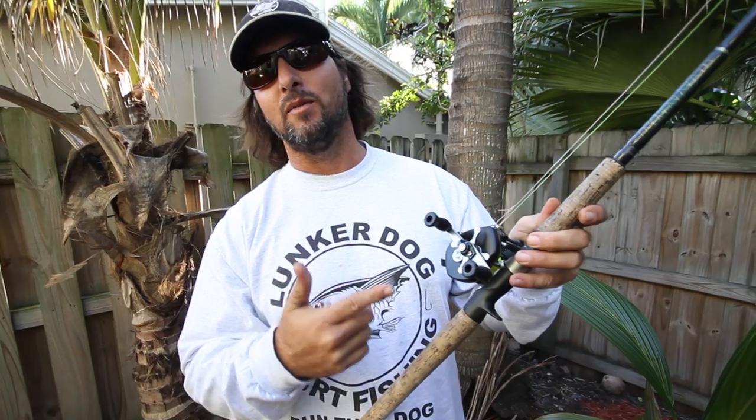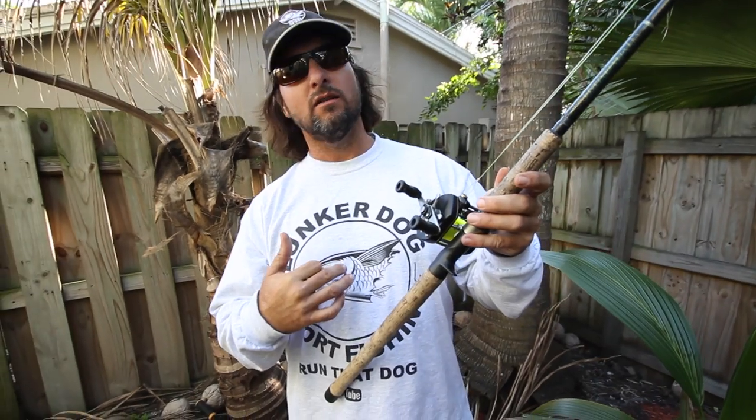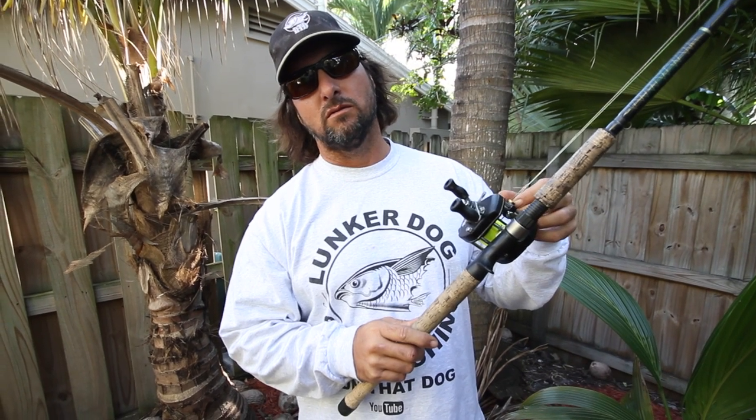I'm using this to whoop big snooks with, using this to whoop big tarpon with. And if I do get around some sailfish, kingfish, any offshore action, I know exactly what I got in this setup — there's no mistaking about it. That's my own personal go-to, ham-and-egger, 9-to-5 reel. That's my combo, and that's how Captain Jeff rolls. Run that dog.